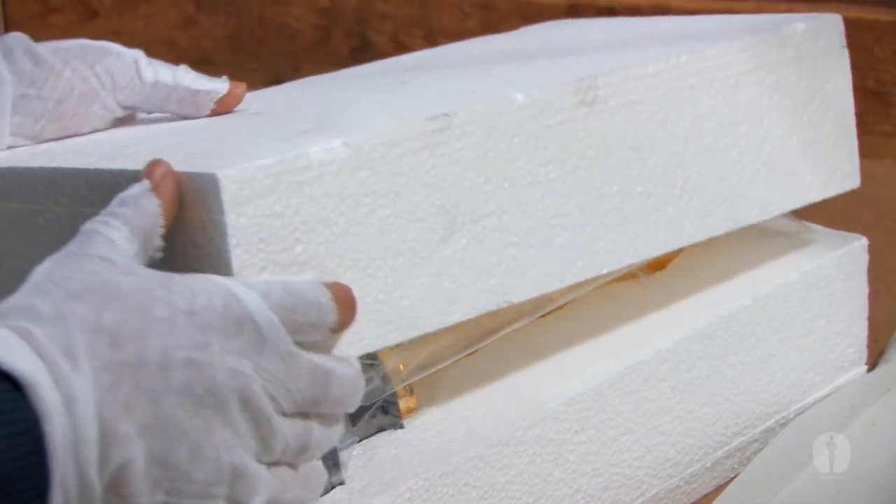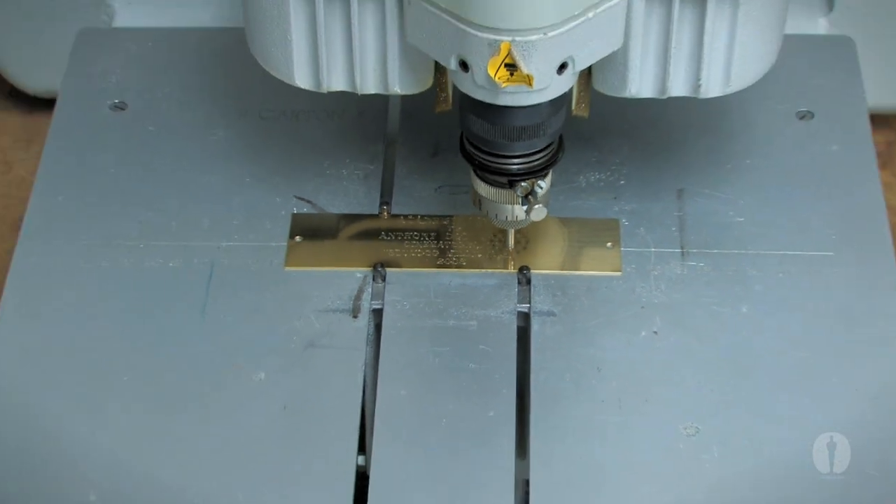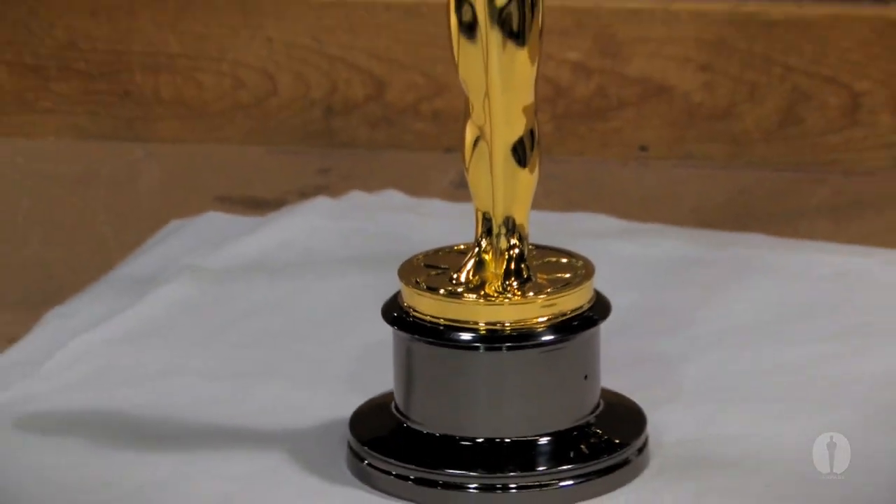There is one final touch before Oscar is finished, and that's the personal engraved tag identifying the winner. But we'll have to wait until the Oscar ceremony to find out whose name will be on this Oscar.